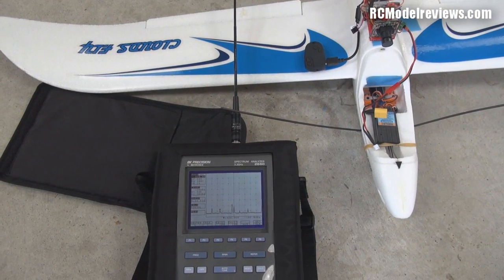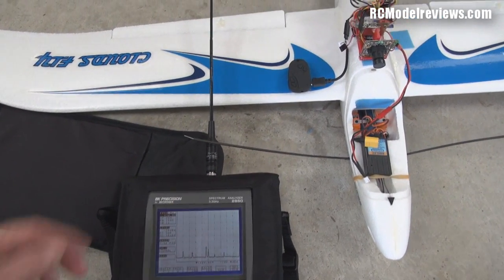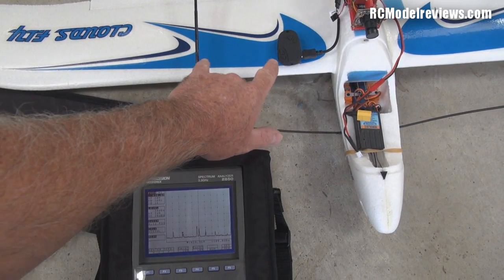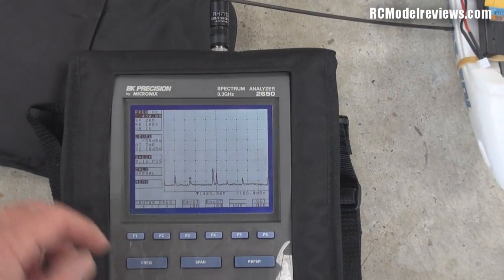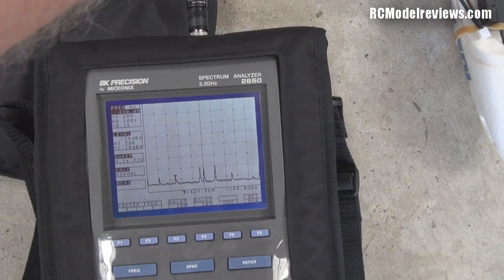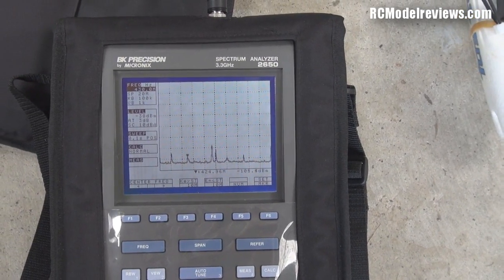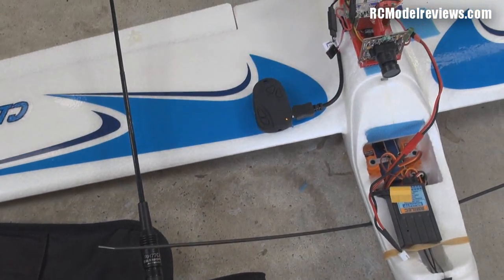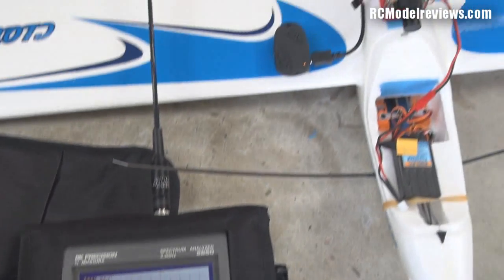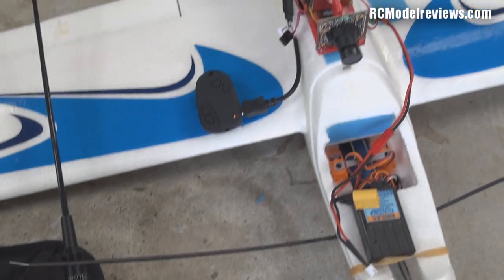Let's check what the keychain camera does to the noise on 430 MHz. The keychain camera is here - there's not a great deal of distance between it and the spectrum analyzer's antenna. I'm zooming in on the spectrum analyzer as I turn on the keychain camera... and the keychain camera is on. Nothing happened. So I'm quite confident that the keychain camera will not be affecting the UHF gear.